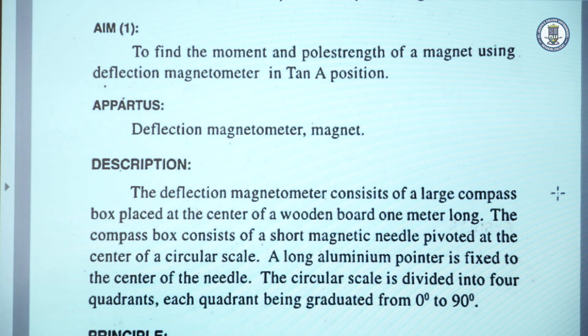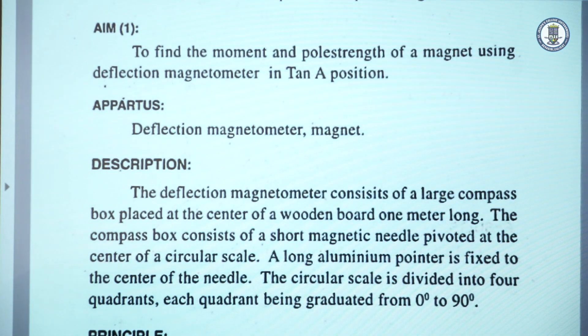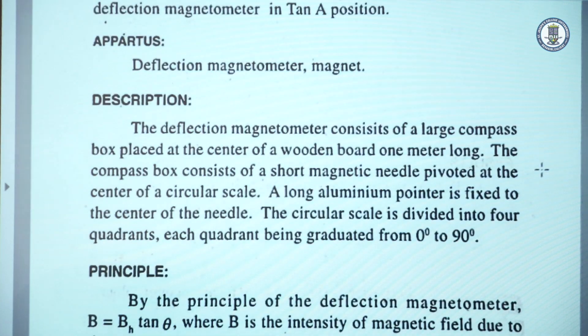Coming to the theory, we are using a deflection magnetometer in Tan A position. A deflection magnetometer consists of a compass box placed at the center of a wooden board of about 1 meter. The compass box is provided with a short magnetic needle pivoted at the center of a circular scale, and an aluminum pointer is fixed perpendicular to the magnetic needle. The circular scale is graduated from 0 to 90, so there are 4 quadrants.